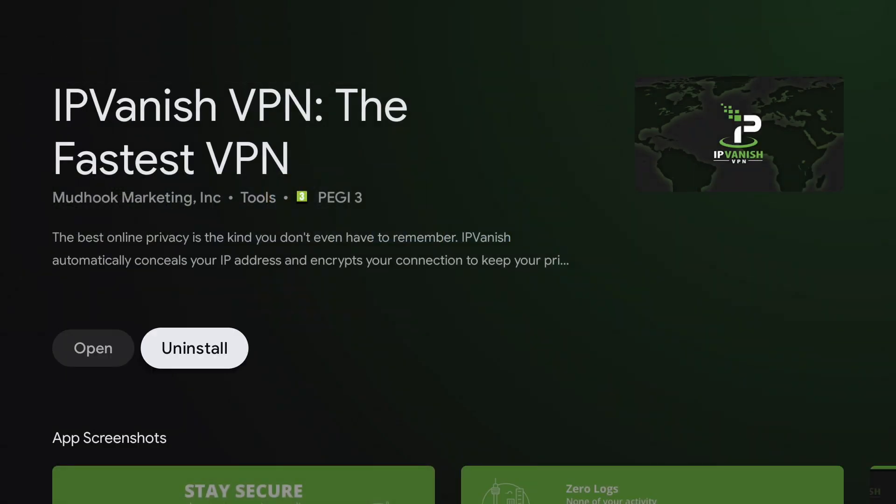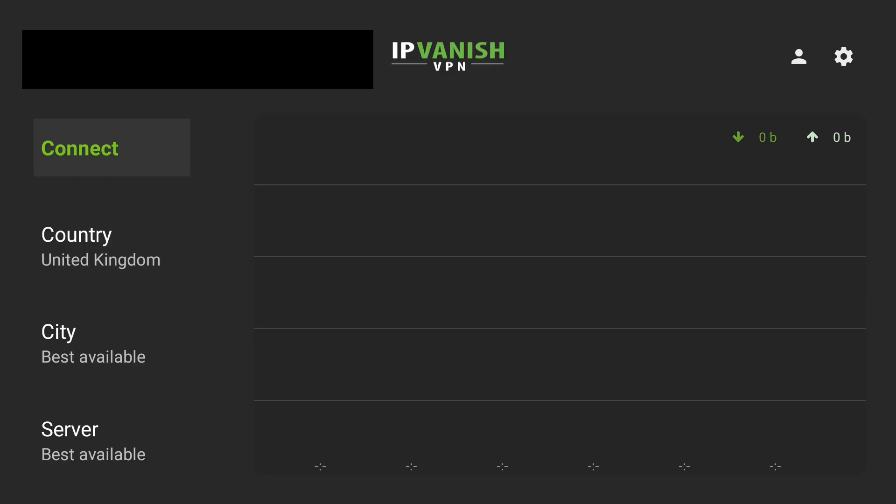Now as you can see I've already got it installed. For you guys, you want to click the install button and then the app will download to your device. It will continue to install and once it's ready it will say open, just like this. So we're going to go ahead and click open — and this is what IPVanish looks like.